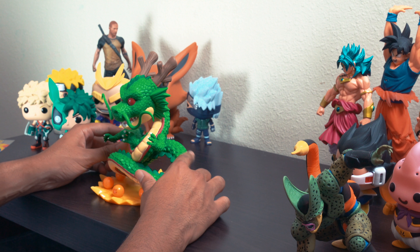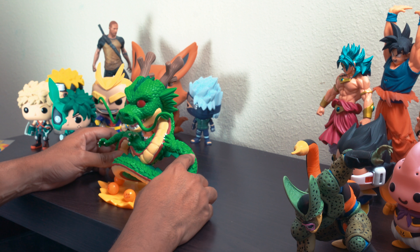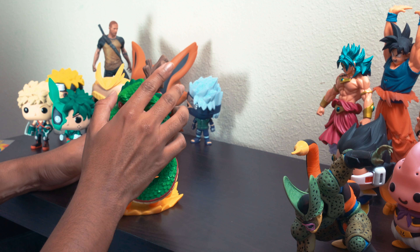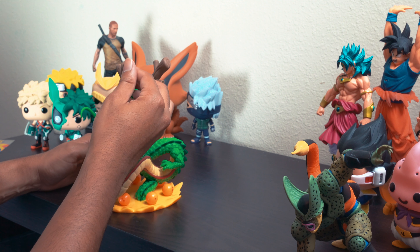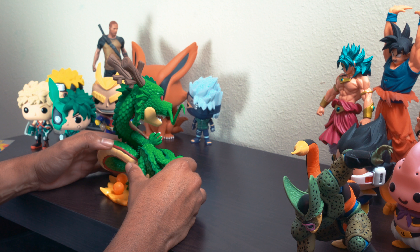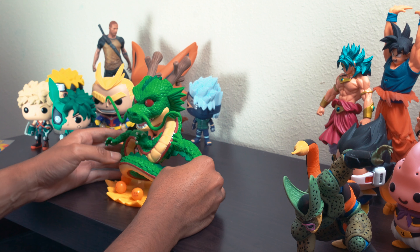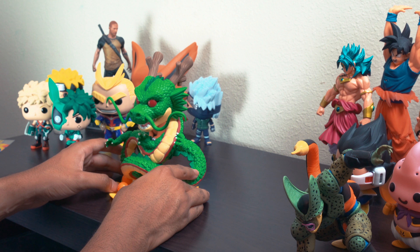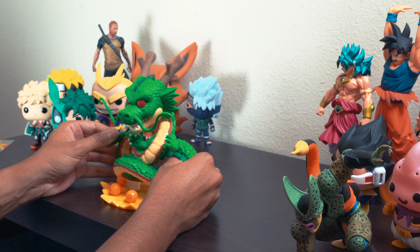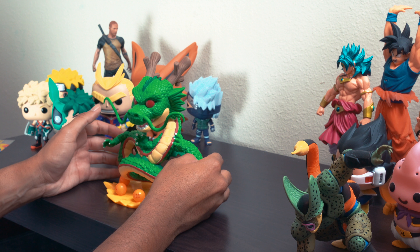Two things I want to point out just by looking at it: the detailing on the scales is pretty epic, feels nice as well. The detail in the horns is also nice — it's a really intricate figure, probably the most intricate pop I own. The eyes really stand out too — they did a really great job on this. Build quality is nice and it's pretty sturdy. It was well worth the 40 bucks.